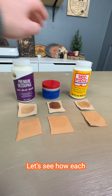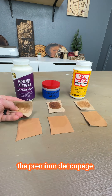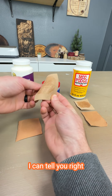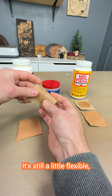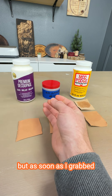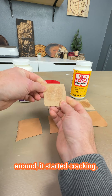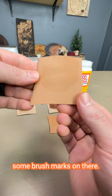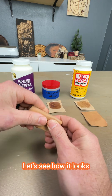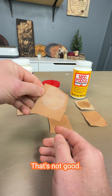It's been a couple of hours. Let's see how each one of these did and how they held up. Starting with the premium decoupage — I can tell you right now that it's cracking. It's still a little flexible, but as soon as I grabbed it and started moving it around, it started cracking. I can definitely still see some brush marks on the smooth side. And when we fold it — it all turned white. That's not good.